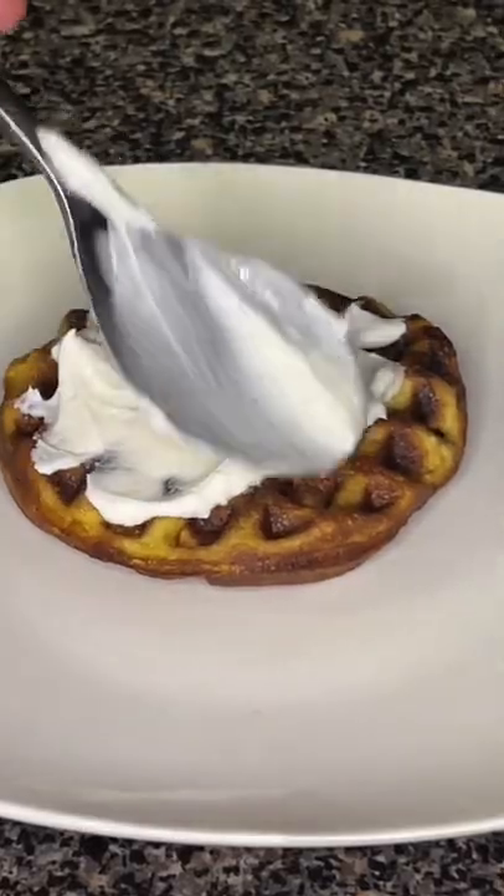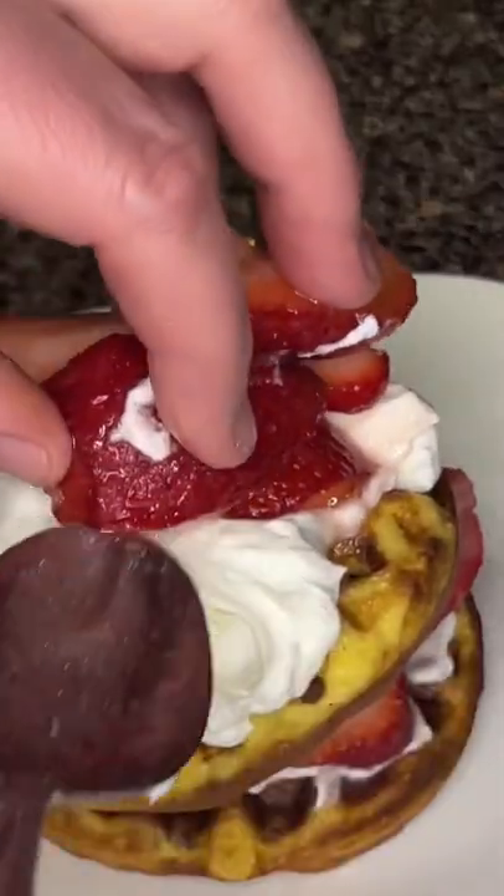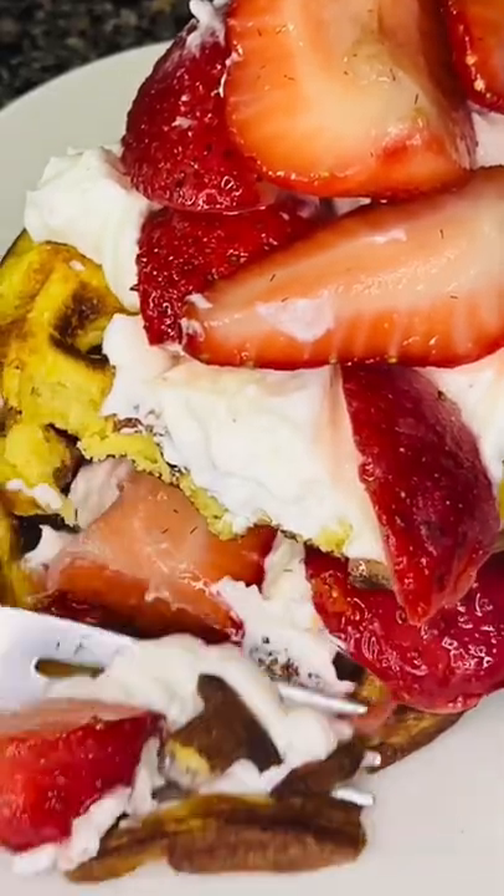Now we're going to add in some heavy cream and some sweetener and blend until thick, and add in a layer of your cream and your strawberries, then add another truffle on top and do the same thing. It is so delicious.